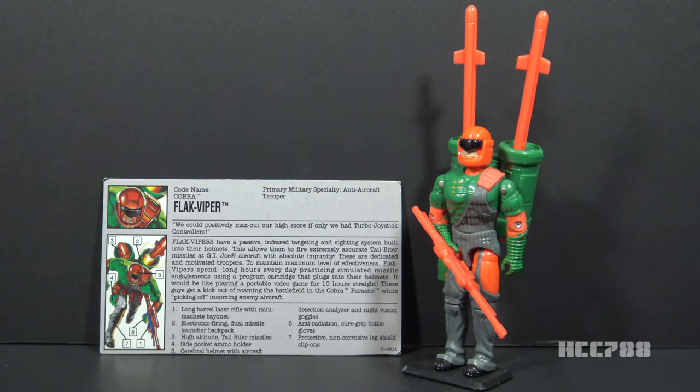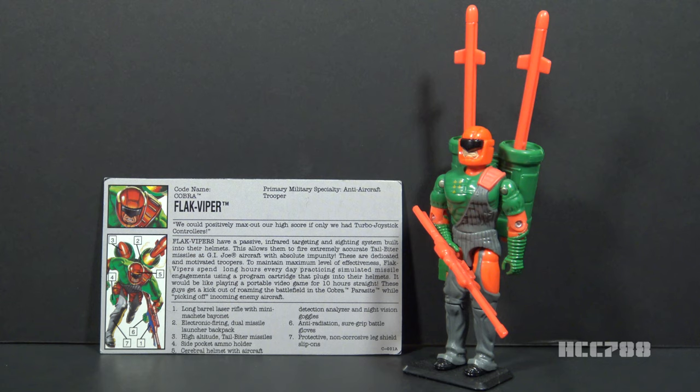This review will cover the basic information for Flak Viper version 2 and the differences between version 1 and version 2. This is information I should have included in the review of Flak Viper version 1, but I didn't think of it until after I had already finished that review. Some of these later versions of earlier figures that came out in 1993 and 1994 were almost exactly the same as their earlier version, and they don't really warrant a full feature length review. In the future I will try to review them alongside their earlier versions, and that's what I should have done here.